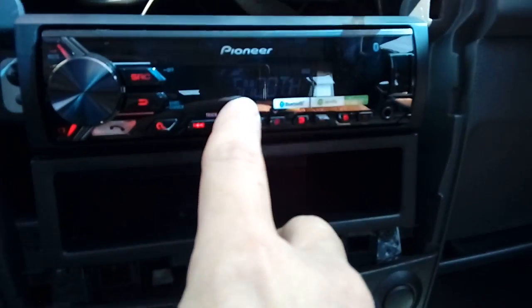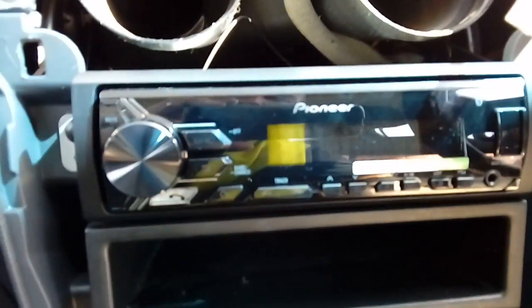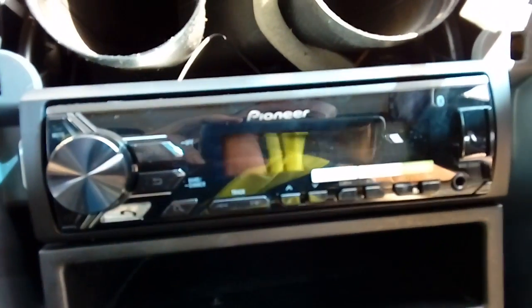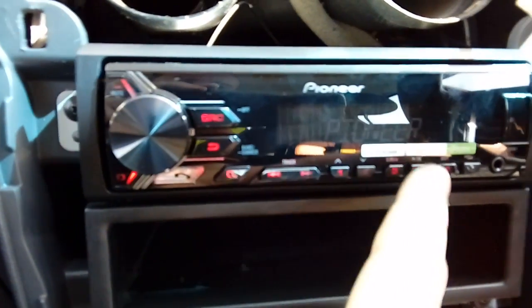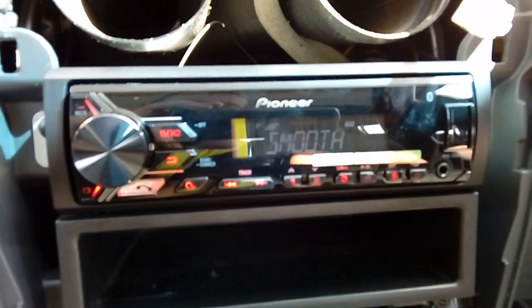When you've got all four screws back in and your pocket lined up, put your ignition on and tune your radio into a radio station, preset it on a button and store it. Turn your ignition off, take the key out, count to five. Once you've done that, put your key back in, switch back on again, and just make sure the radio comes back to the preset that you've tuned in. If it does, your memory is good — and there it is: Smooth Radio.